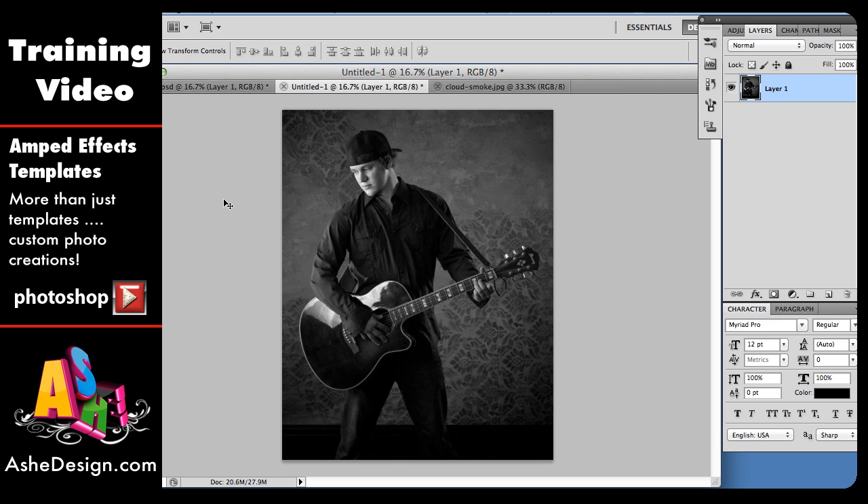We're going to start with our image. This is pretty easy to do with a colored image; with black and white it's going to be a little more difficult. I wanted to show you a worst-case scenario for how hard it would be to create one of these templates. So I have this cool black and white image and we're going to put it into our Amped Template. The first thing we need to do is create a mask by selecting the areas we want to keep — in this case, the guy and his guitar — and get rid of the background.